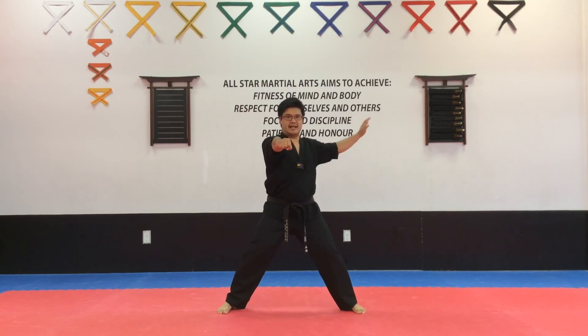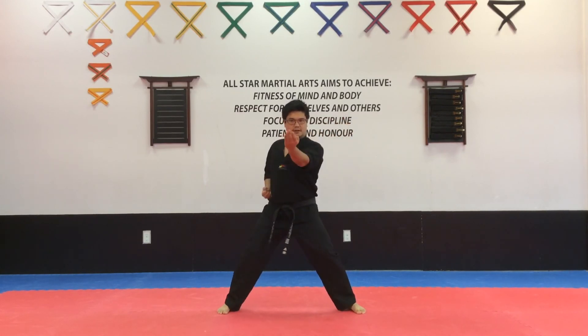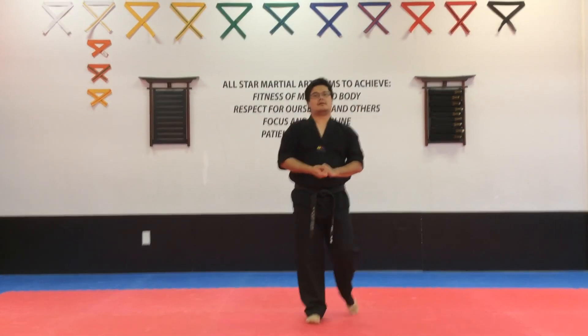Now we're going to start with the right hand. All the way back behind you. One, and back. Two, and back. Three, good. So now we're going to apply those to the new pattern, and we're going to be making sure to step down.